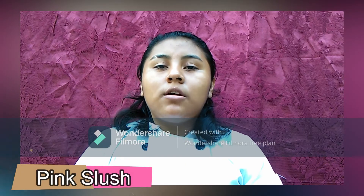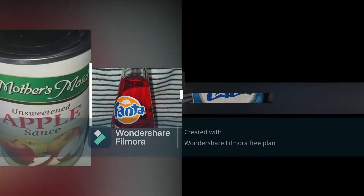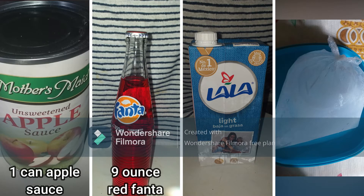And for the pink slush, ingredients are 1 can of applesauce, 9 oz red Fanta, 2 oz lala milk, and ice.